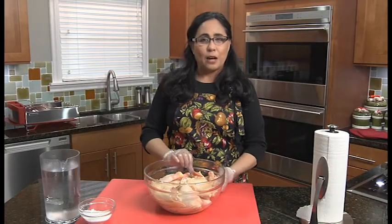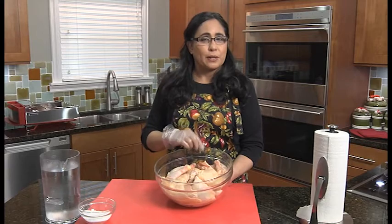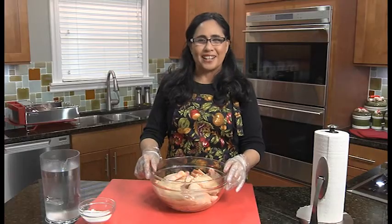Hi, thanks for stopping by to watch me Leah cook kosher. Today we're going to take our prepped chicken — you can see how to do that on a previous video — and we're going to turn this into the most awesome fried chicken ever, just in time for Hanukkah.